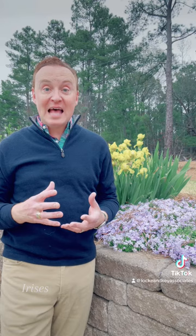Irises. It's the time for irises to bloom in our garden and I've had a lot of people ask me, why are my irises not blooming? I'm your realtor David Lott with Lock & Key Associates and your lifestyle editor with Boots & Bowties.